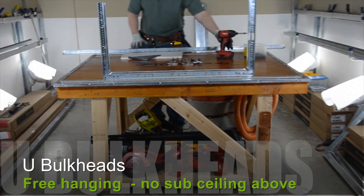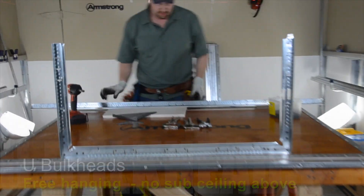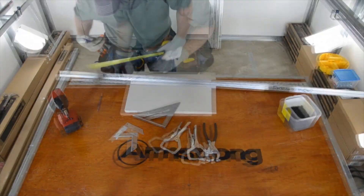Let's also build some free-hanging U-shaped bulkhead soffits without any attachment to a sub-ceiling, as we showed you before.